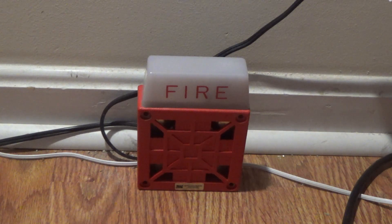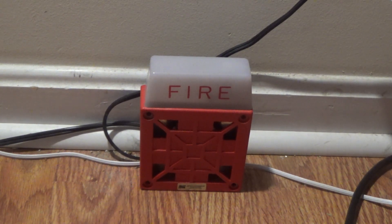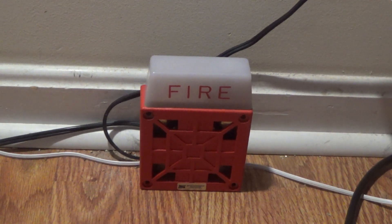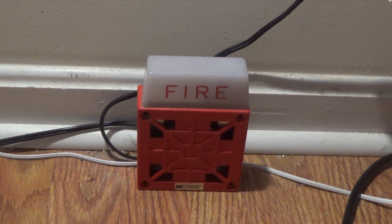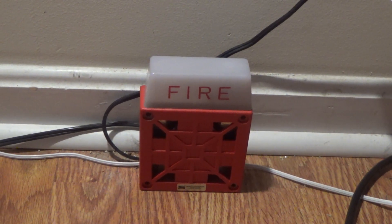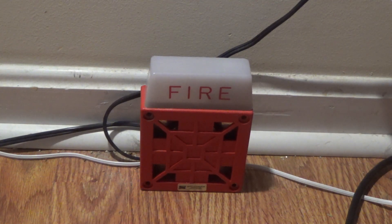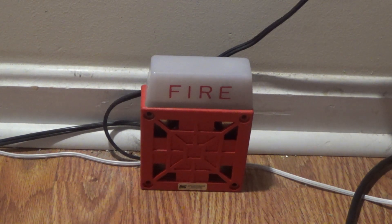Hello everyone, happy 4th of July, and it is already 8:30 in the morning. So this will be a video of the Spectronics 7002T-24, which is another 24-volt 7002T. This is fire alarm test number 56.